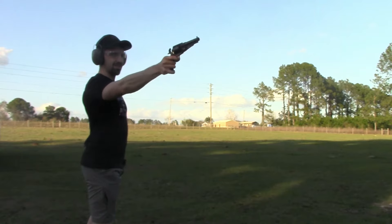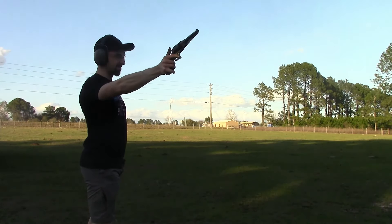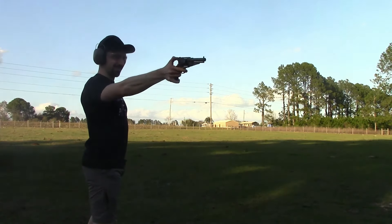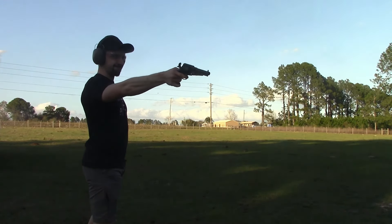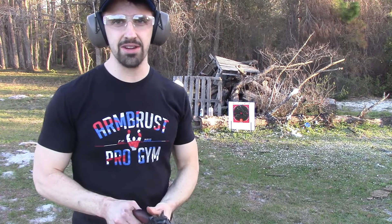Also, I make custom wood presentation boxes for your cap and ball revolver. When I have a new one, I'll make a video announcing it — you can send me a direct message or email and we can work out the sale. All right, let's get back to shooting. After adjusting for low and left, we got all six on target. I was also a few paces closer, but don't tell anyone.